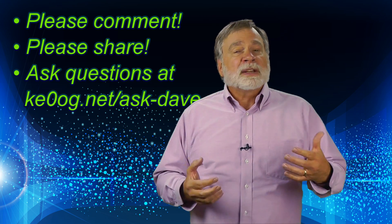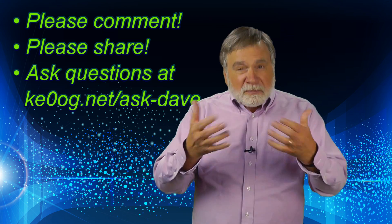I'm grateful for all the comments, questions, and feedback — keep it coming. Today's video is motivated by a question from a YouTube user named 1974 Longhair. Whoever you are, thank you for your question. He asks how he can use a manual antenna tuner.